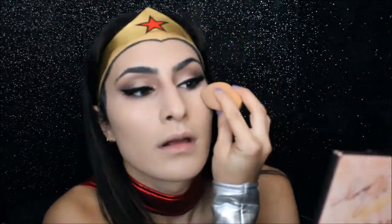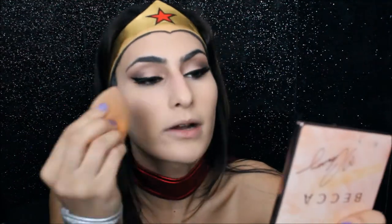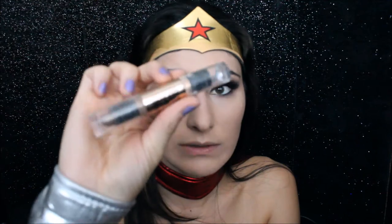Since Wonder Woman's face is very structured and in depth, I'm going to add a lot of contouring and bronzer just to make me comparable to her. And for contouring, I'm just going to be using the same contour that I always use, which is the Hard Candy Highlight and Contour Face Duo Stick.